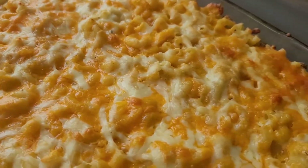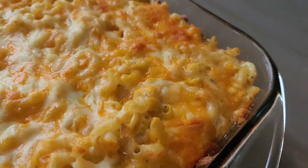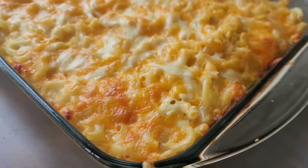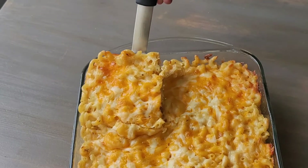Bake for 30 to 40 minutes or until the cheesy top is a light golden brown. Allow this to cool for about 10 minutes before you serve it, at which point you could slice it into individual squares.